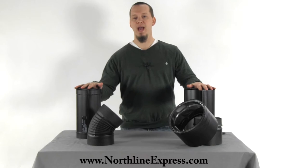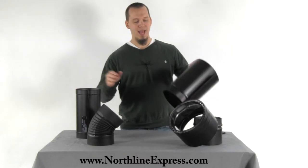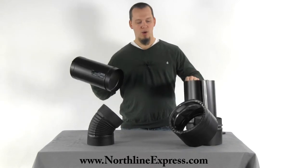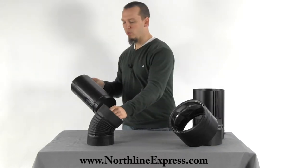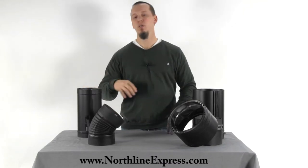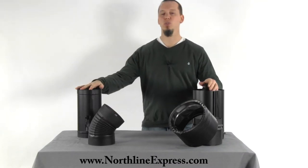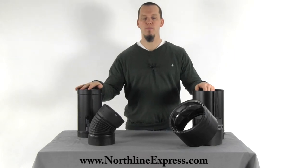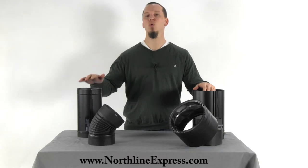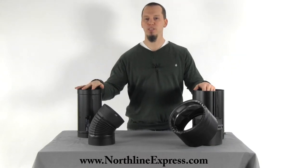So if you're replacing a piece of pipe and you're not sure what brand you have, you want to take a look at the end and see if it's a crimped end or if it's a smooth end. Now even if it's a smooth end it might be difficult to tell which brand you have, so feel free to call one of our chimney pipe experts and we'll try to help you out. You may find that it's necessary to just replace the whole section of stove pipe in that situation.